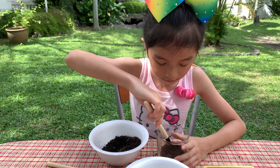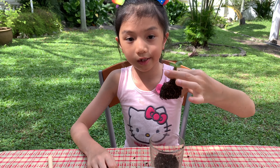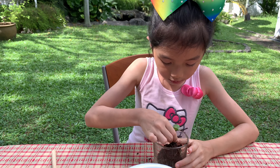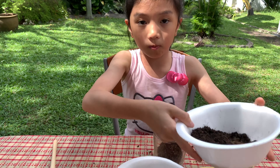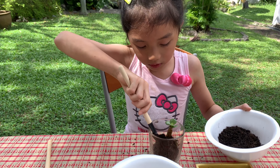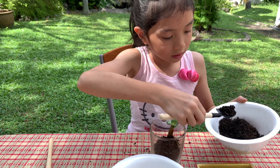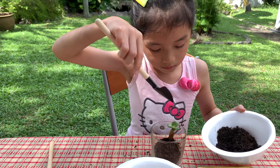Next, we're gonna put in some soil. Then we're gonna put in the succulents — look at this one, cute! Press it in a little so it's even. Next, we're gonna use some soil again.